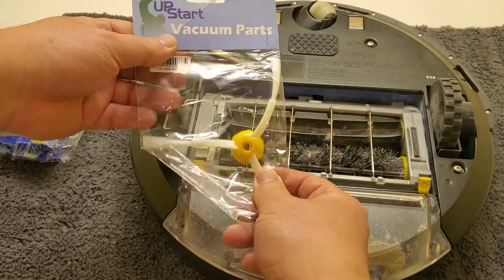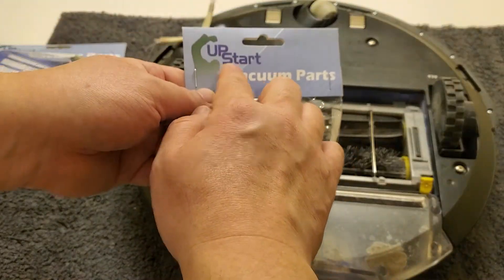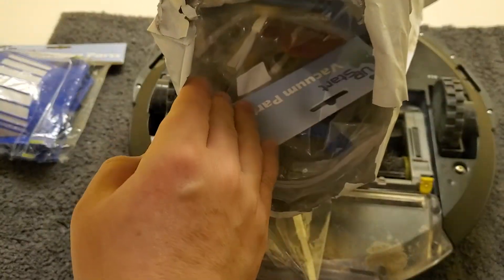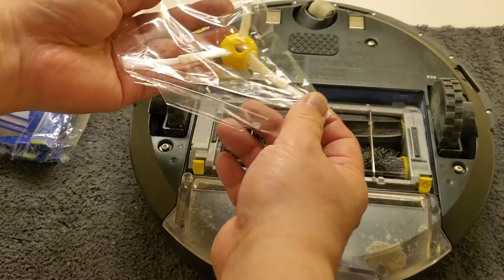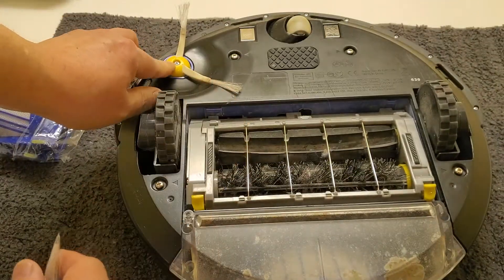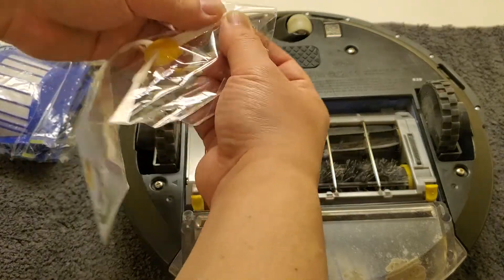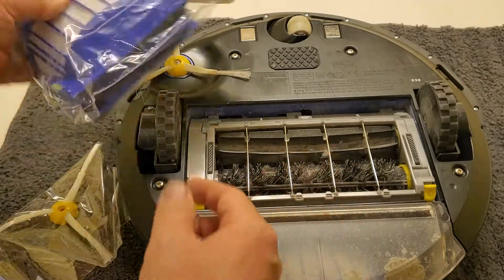I went on Amazon — you have to pick the right replacement parts for your vacuum model. This one is called Upstart; I thought it was a good price for the amount I got. I got a huge bag full of it with plenty of filters and brushes. It comes with a little screw, but I've heard that this little screw is not as good as the original screw. Over time the new screw will come off, so I always use the original screw — that's one thing to be careful about.